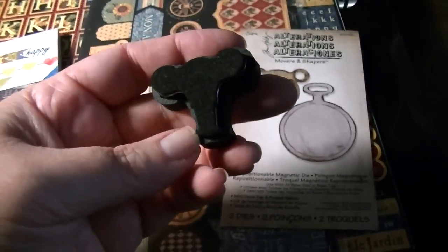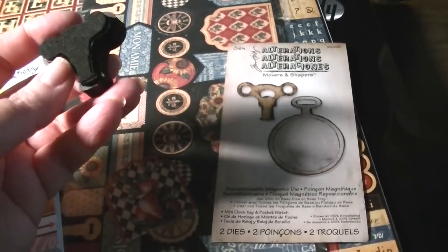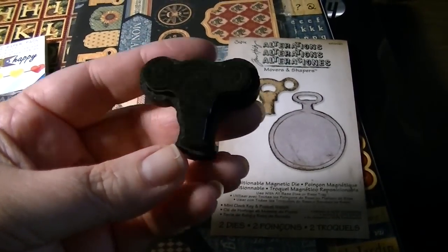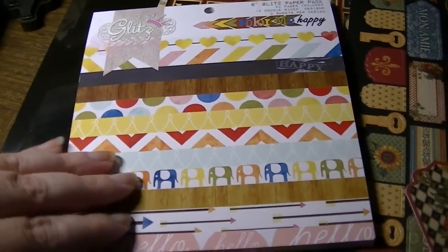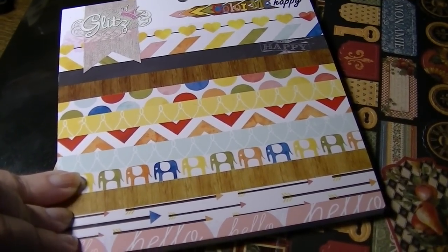The clock key — doesn't it kind of look like fallopian tubes and a uterus? Don't ask me why I remember that. Anyway, I also picked up a six by six pack of Glitz paper and this is the Color Me Happy.